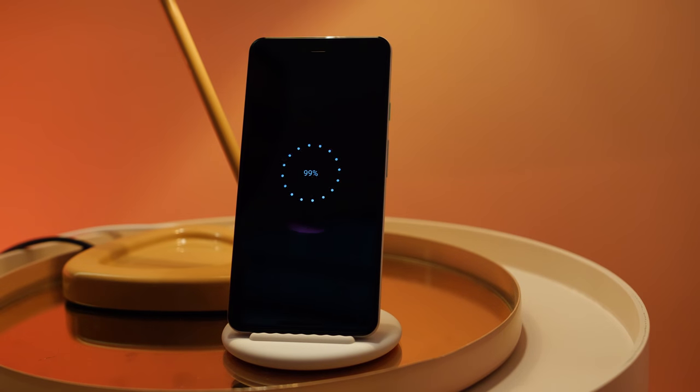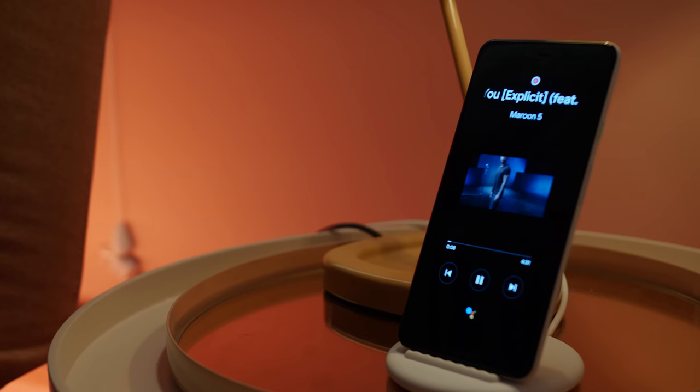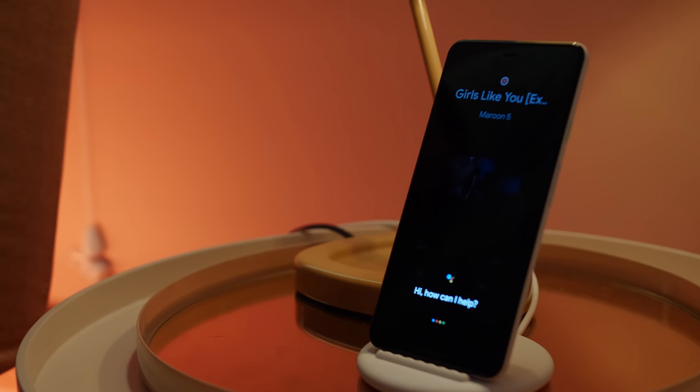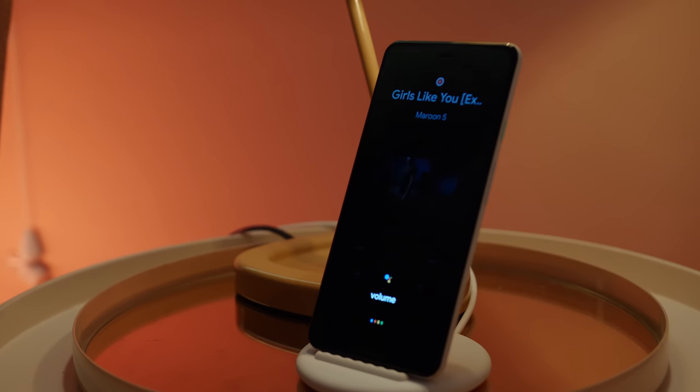Personally, I love the soft touch rubberized finish, which doubles as a safe, grippy surface for placing your device down in portrait mode. Overall, your Pixel device will be nice and snug whilst providing those additional features, thanks to the grippy texture and the lip that keeps your phone from slipping off the plinth.